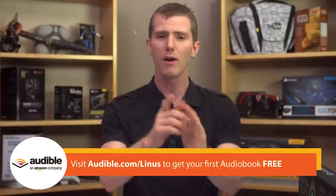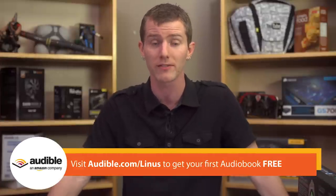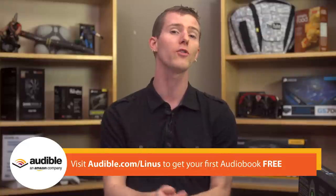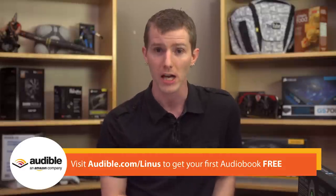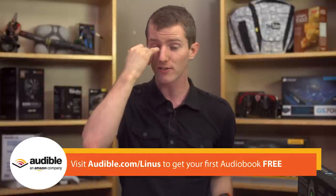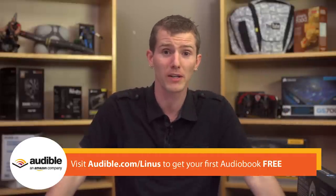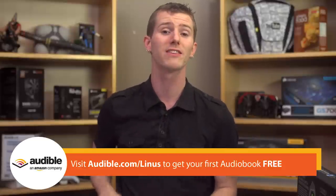Head on over to audible.com/Linus to browse their massive selection of over 150,000 titles. I saw a familiar author pop up on the bestseller list recently — Dick Francis, from whom I've read To The Hilt and Long Shot — who specializes in fast-paced crime novels that always relate somehow to the world of horse racing. You can sign up for Audible's monthly audiobook service and get the first one free. Just make sure you use the URL audible.com/Linus.